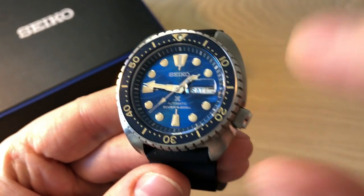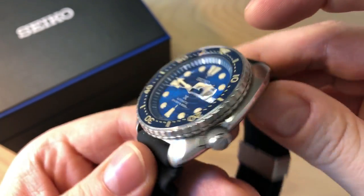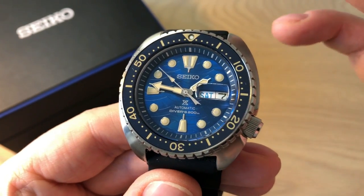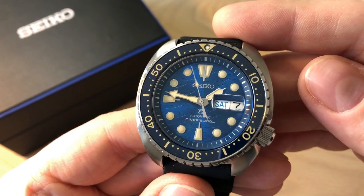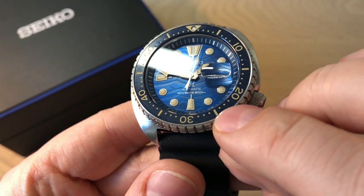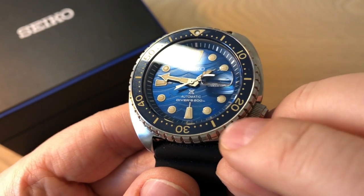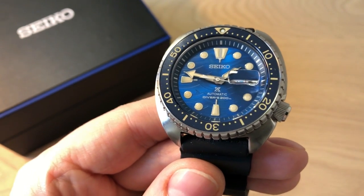A really nice thing is that you get a ceramic bezel insert and a sapphire crystal, which is completely flat. On the other Turtles it's actually the Hardlex mineral crystal, so this is a big upgrade with the King Turtle. The sapphire crystal responds really well to both natural and artificial lighting, so I believe it's treated with AR coating, though I'm not entirely sure. The ceramic bezel insert is also a big upgrade because it's very scratch resistant and gives the right shine and glow, compared to a matte aluminum bezel insert.